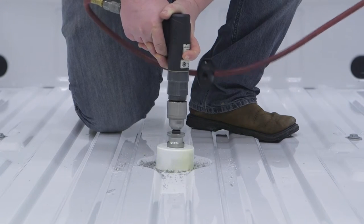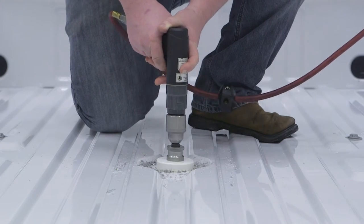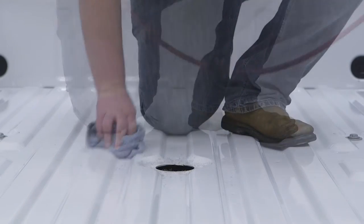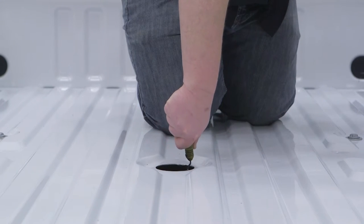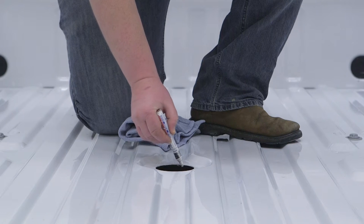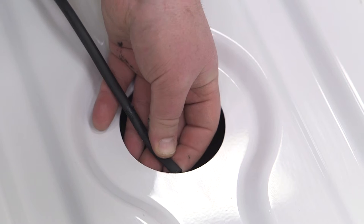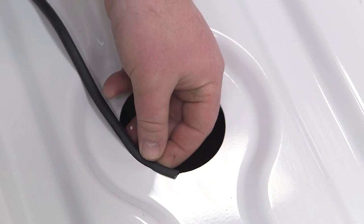Use a spray lubricant to ease the cutting process. Clean up the shavings and burrs around the freshly cut hole and use a paint pen or rust inhibitor to cover the hole's edge. Install the included rubber edge trim around the edge of the cut hole and trim to length.